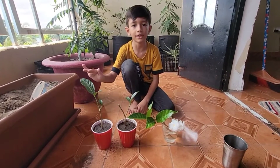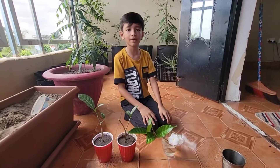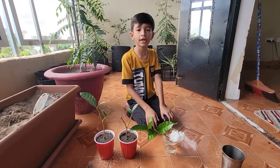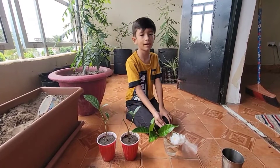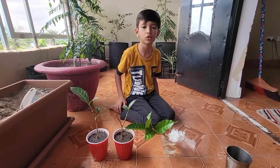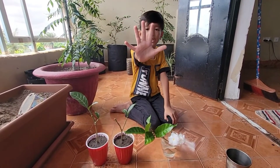Now we will place it in a semi-shady area where there is bright but not direct sunlight. Friends, after one week, we can shift it to full sunlight. Your water cutting will develop good roots in about 20 days. Friends, you have seen that we can grow Gardenia both in water and in soil. When I show you the results after 1 month, I will show you the full results. Please like the video and subscribe to the channel!